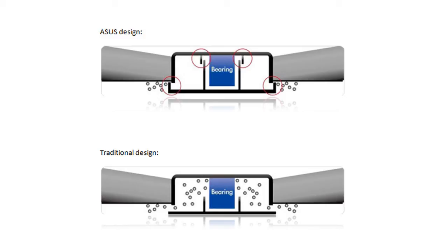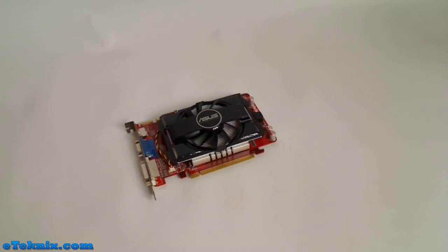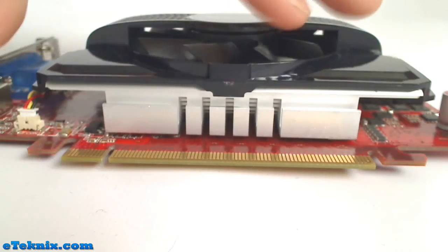Asus actually claimed that the lifetime on this particular graphics card, due to this design, will be extended by up to 25%, which is absolutely fantastic. Looking at the full specifications of the EAH 5670: it has a 775 MHz engine clock speed, 1GB of GDDR5 memory running on a 128-bit memory interface, a memory clock speed of 4GHz, RAM bandwidth of 400 MHz, and the maximum resolution when using the DVI output is 2560x1600. The bus type on this card is PCI Express 2.1.